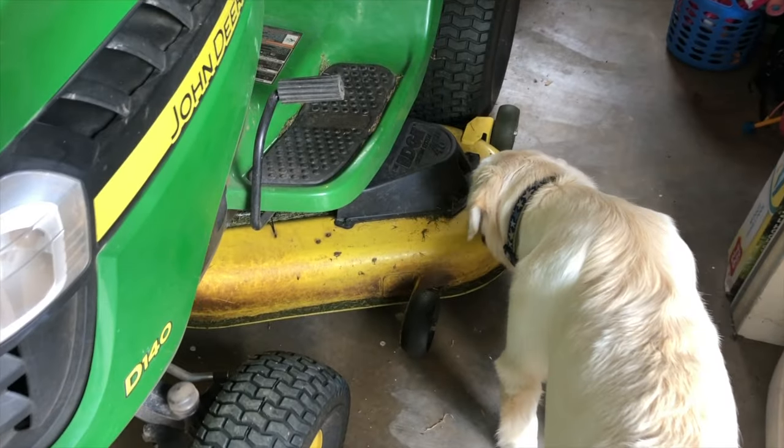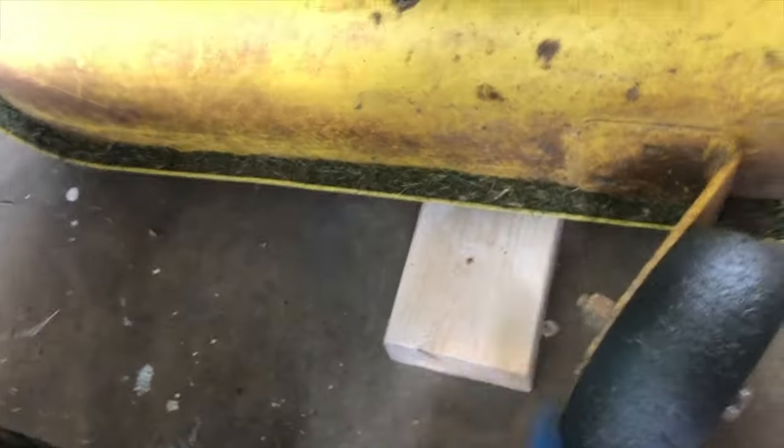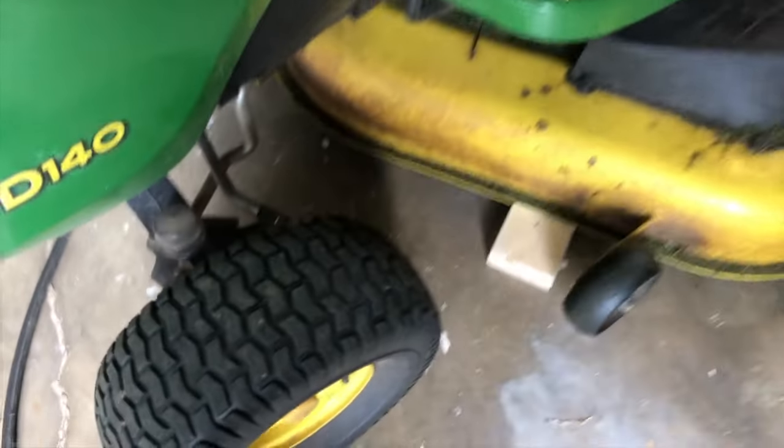While the dog inspects the machine, grab a couple of two-by-four scraps. We're gonna set these underneath the deck — grab a couple for the other side — and set it down while it's on the low setting.